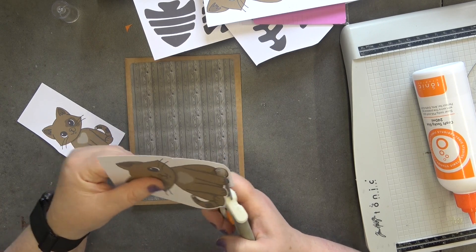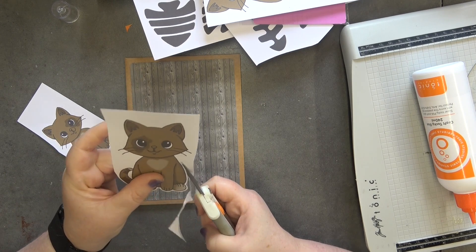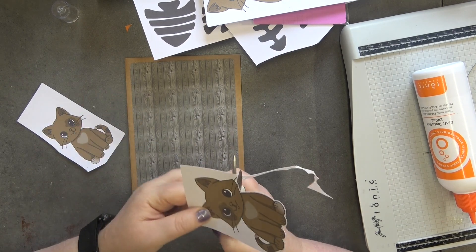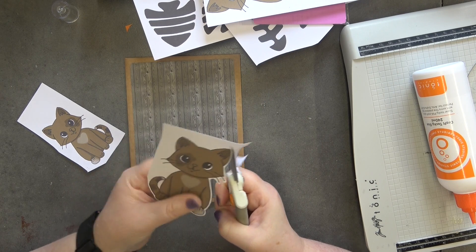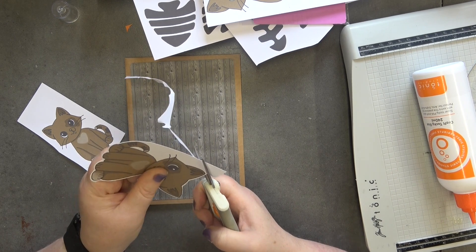Let's cut these out — they are super quick and quite simple to cut out, apart from the whiskers. That's the only slightly annoying bit. If you're kiss-cutting them without the white border, I would personally just cut off the whiskers and then draw them on after you've stuck the image down.